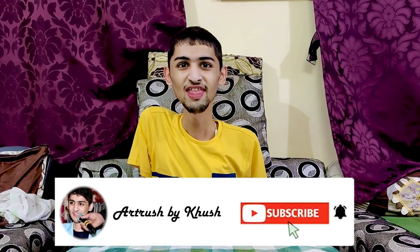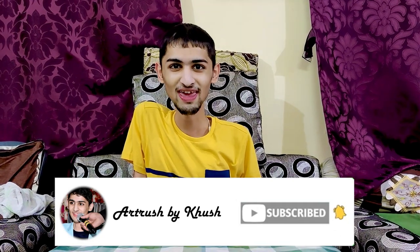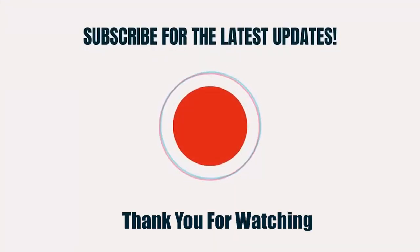Thank you friends for watching my videos. Please subscribe to my channel. If you want to see a video, you will get notifications. So we will see you in the next video. Bye!